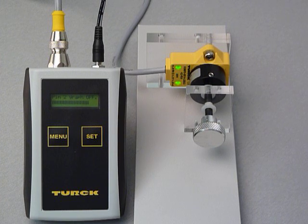The new rotary inductive analog sensor provides high precision measurement and repeatability of 0.09 degrees with a measuring range of 360 degrees.